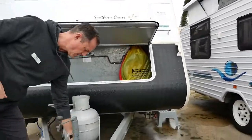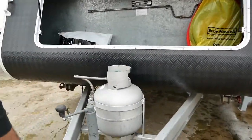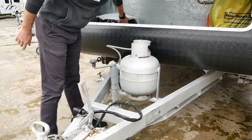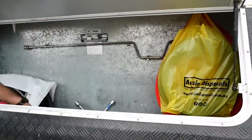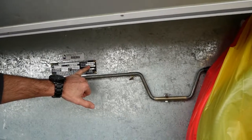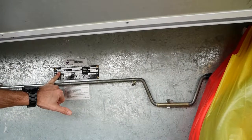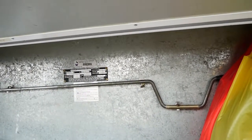We've got an Anderson plug, 7-pin round connections, a 9 kilo gas bottle, and a couple of hoses. We've got an awning and an annex in the van. Looking at the plate, we've got an empty weight of 1280 and an ATM of 1580, so we've got about 300 kilo payload.